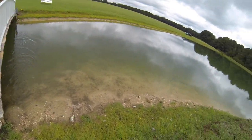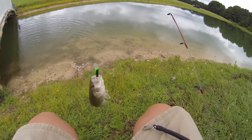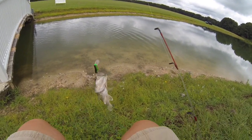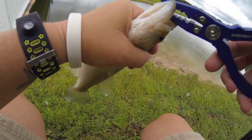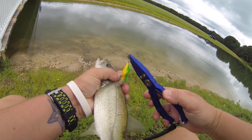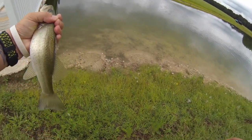Bass! Nice little bass - emphasis on little. All right, nice little bass on the grasshopper lure. Let's put this guy back.